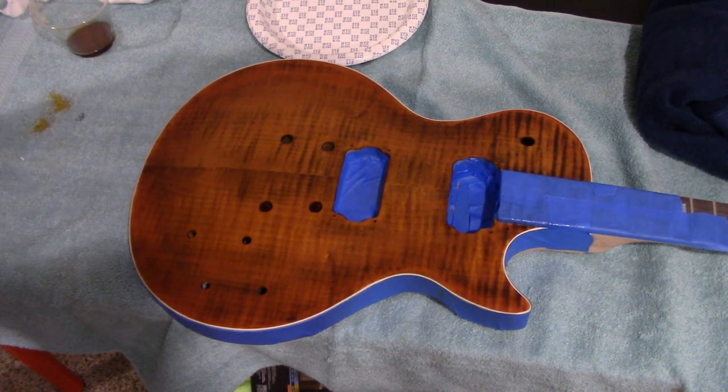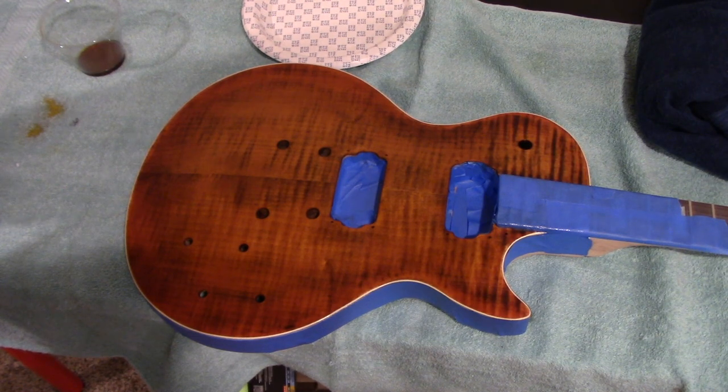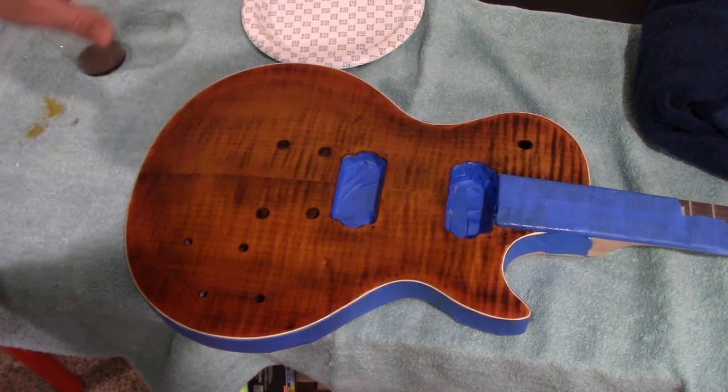All right, first layer done. This is three days in. I put three very thin coats. The first two days the oil really soaked into the wood quite a good bit, and today is actually the first day that I've seen it really kind of stay on top and start to build up a little bit.